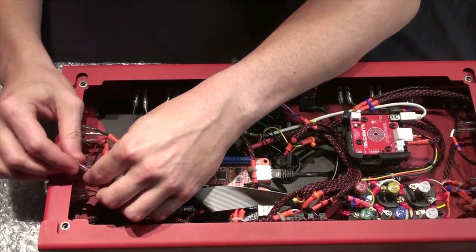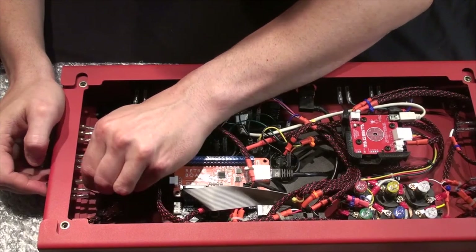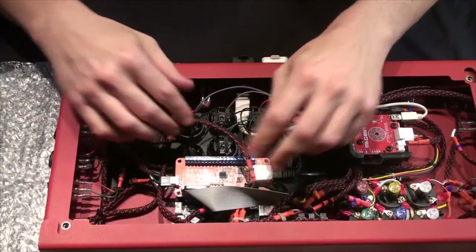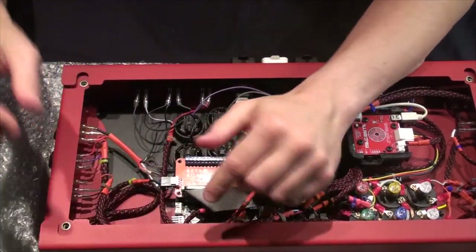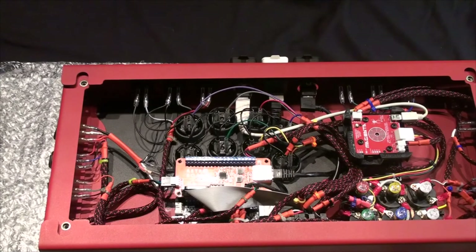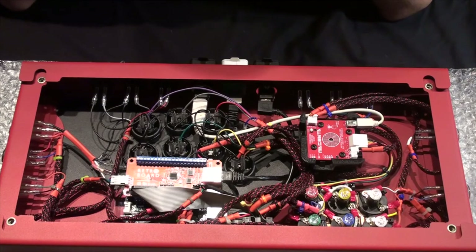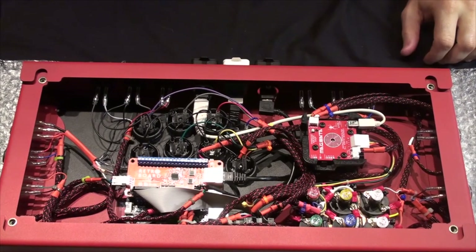And finally, our last connection. This is it. There we go. Now let's just tuck that wire — and there she is. If this works, I'll be super, super happy.